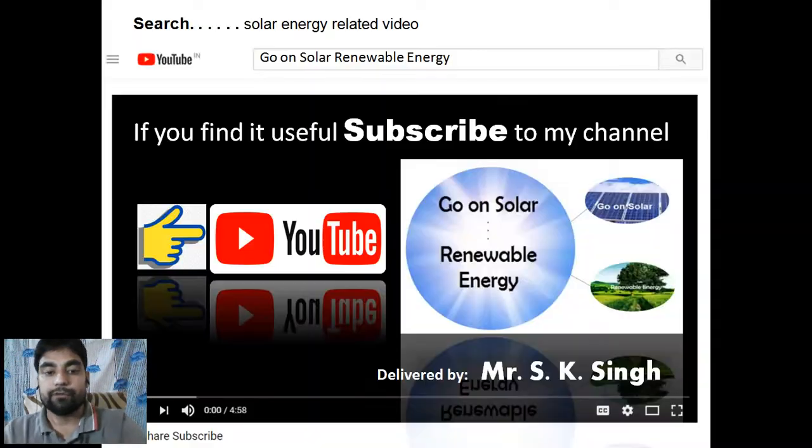Welcome friends to my channel Go on Solar Renewable Energy. Through this channel you find or acquire knowledge of solar energy and how to run any electronics equipment through solar. If you find it useful, please subscribe to my channel, share and like it.